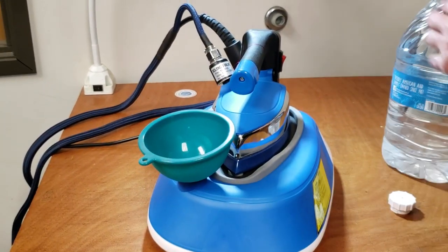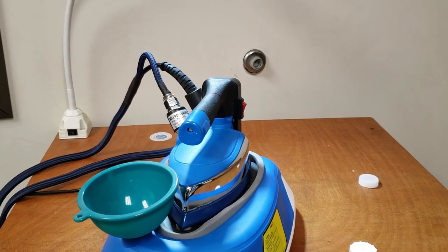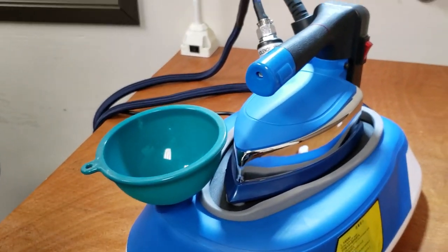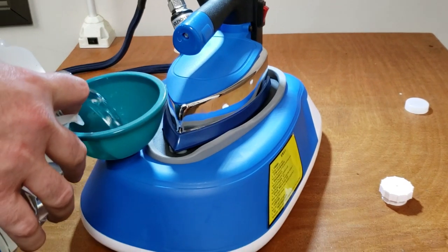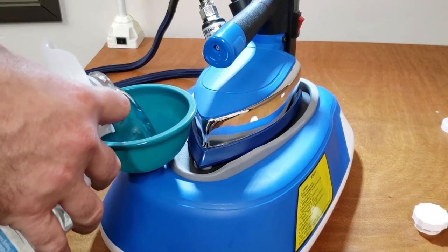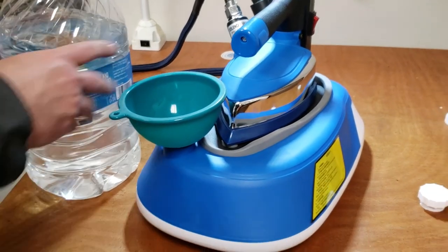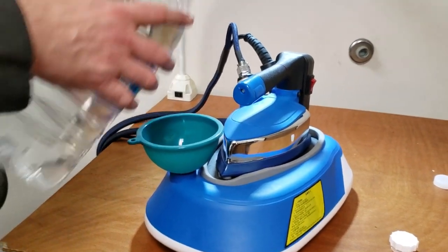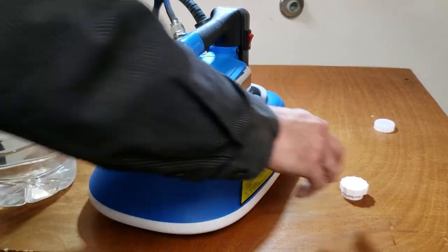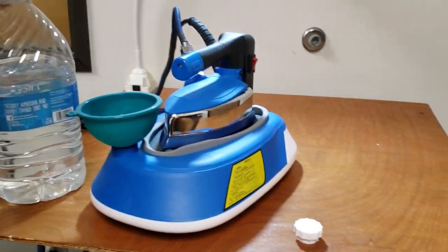The funnel goes here — use clean drinking water for all your ironing needs. Now, 8 liters — one gallon is 3.78 liters, so you could put about two gallons in there easily. I'm not going to fill it completely because it will take longer to heat up.